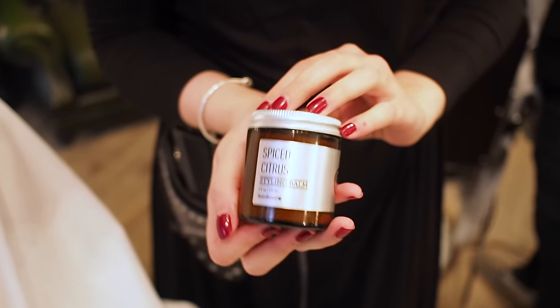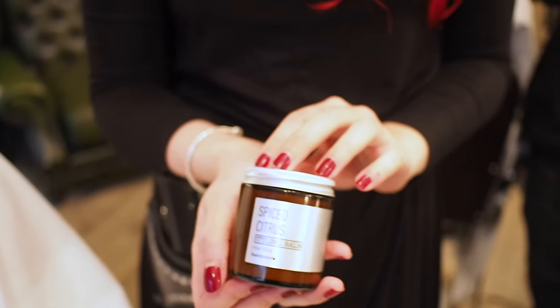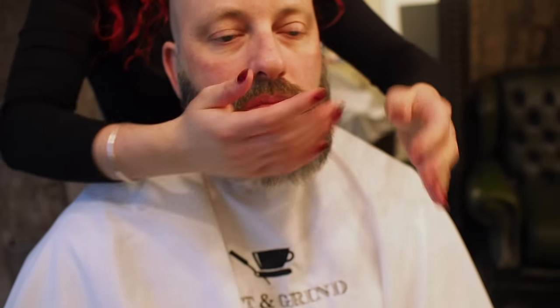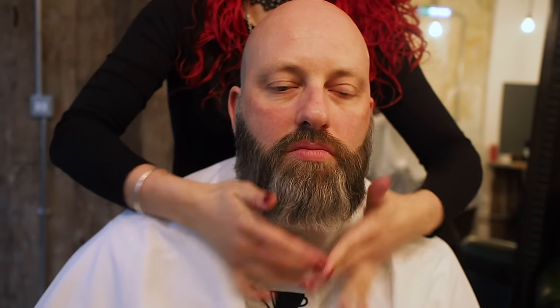I'm going to finish off with a spice citrus product for Neil's beard, because obviously his beard does puff out. It gives it a bit of hold through there as well — it's moisturising and gives a nice long-lasting hold. Rub it in so it's nice and smooth all over. Just a little bit on the brush as well.